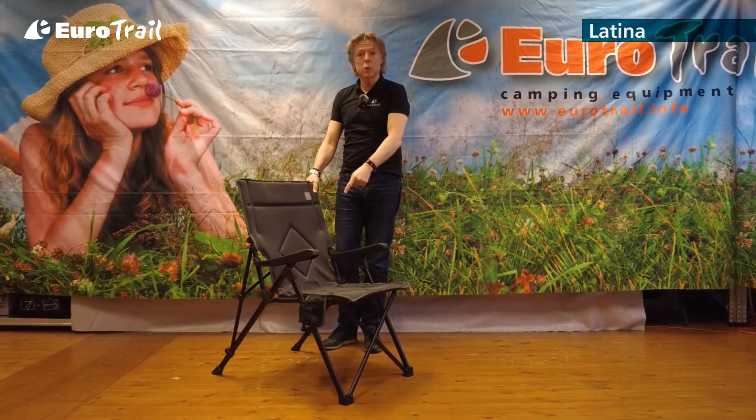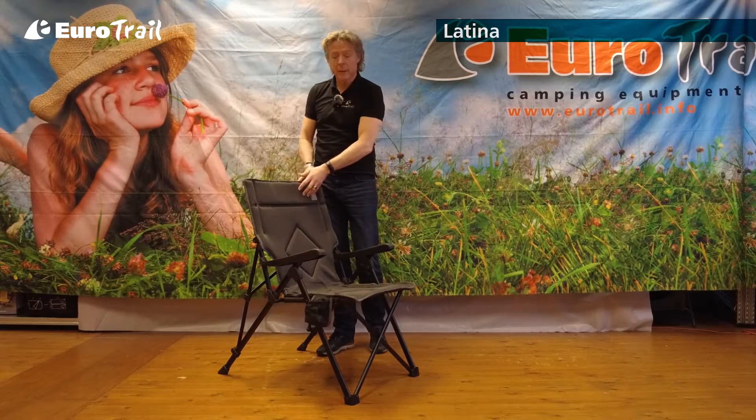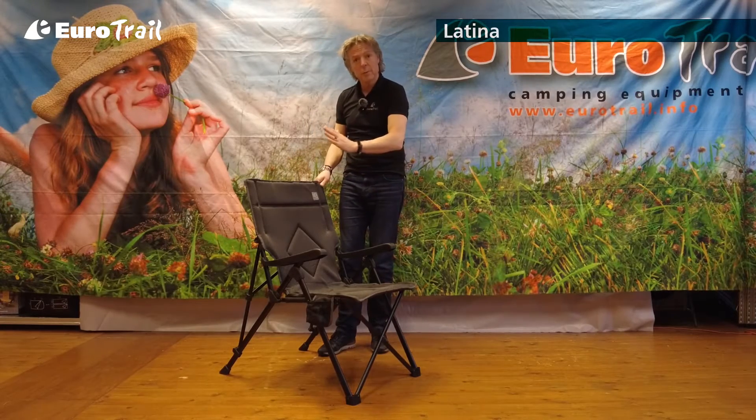In the Kendo series, this is our new foldable chair, the Latina. The Latina is made of 3D mesh fabric and the back side with textilane, that gives a perfect seating comfort. The back panel is adjustable in three positions.